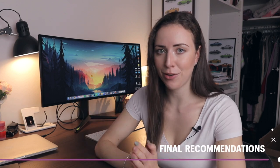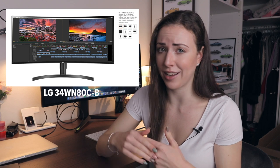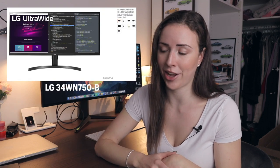To quickly recap: if you have a higher budget I would get this one or the 83A. If you don't care about refresh rate and resale value, get the WN80CB — you still get the curved screen, the same size and resolution, basically the same minus refresh rate. And if you don't like the curved screen idea and want something similar but flat, there's another option you should check out.